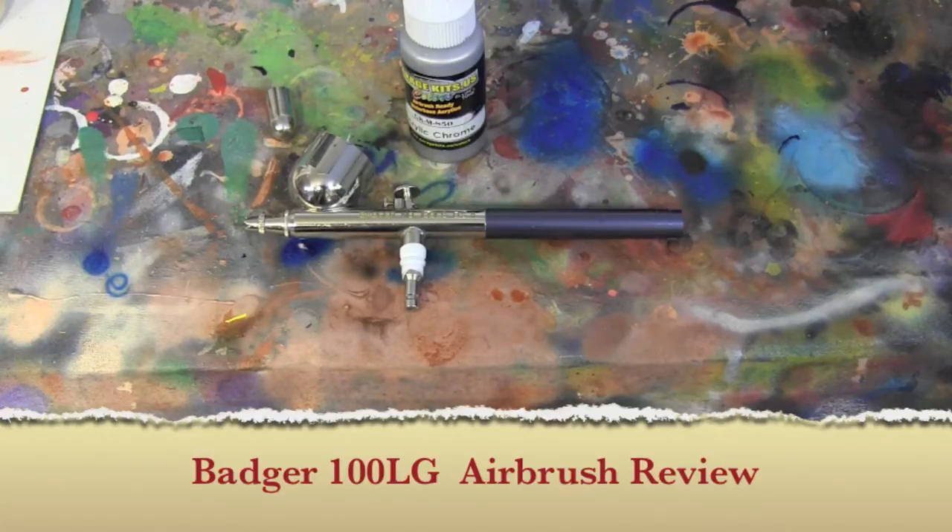Basically I took my cousin's airbrush compressor and her Badger 100. She was doing fingernail air painting and she gave up on it. At the time I really wanted to get into airbrushing, so of course family members talked and I took her compressor and airbrush — so that's what I started airbrushing with.